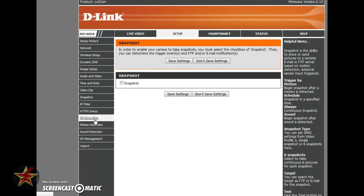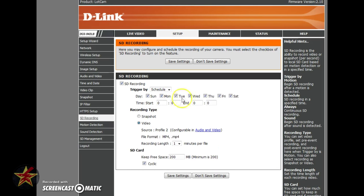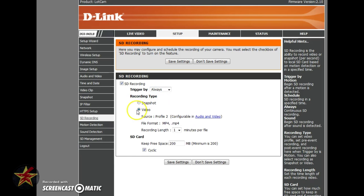Coming to SD Recording — this is the recording to the SD card inside the camera. Right now I have it set to always record to the SD card as a backup. You can also set it for motion, schedule, or sound. For example, if you just want it to record at night you can schedule it. In my case I always want it recording video, not just a snapshot. You can change the recording length — the default is one minute, up to six minutes. When the SD card is full it cycles, writing over the first thing recorded.